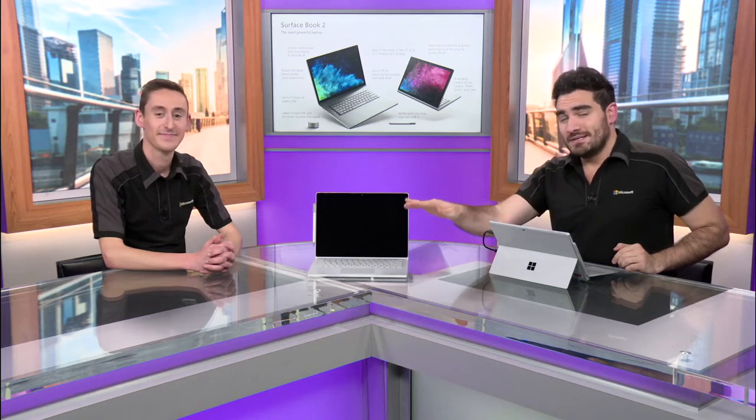Surface Book 2 is the most powerful laptop that we've made, and we're so thrilled to have it in your hands — I know that you'll enjoy it. If you want to learn more about how to get the most out of your new Surface Book 2 and the rest of Microsoft 365, check out some of the other training modules and videos that we've been working on. Once you pick up this book, you're not going to want to put it down. Thanks so much.